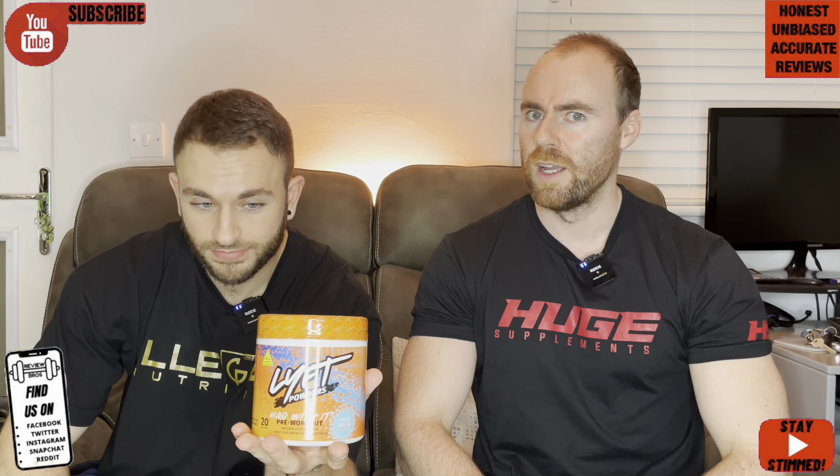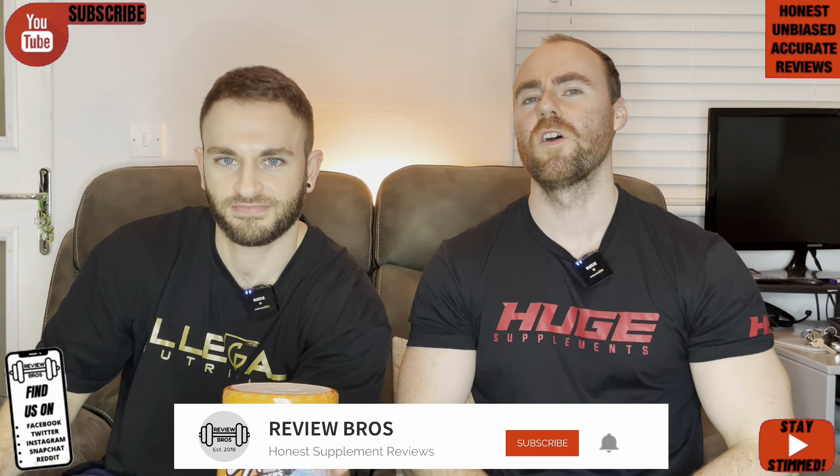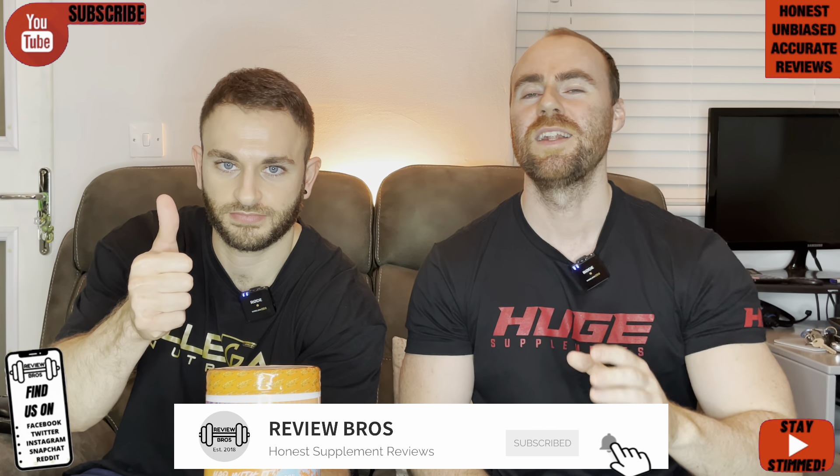And if you're new here and you like the video, please do subscribe, hit the bell icon — all the usuals, push all the buttons. It does help us out and we really do appreciate it. Let's not keep you waiting, let's go.